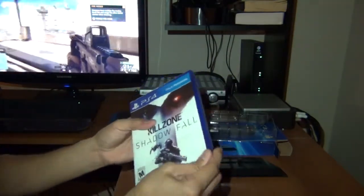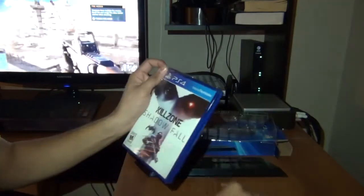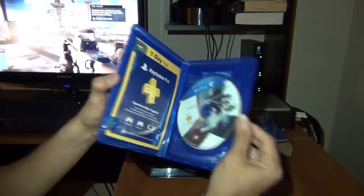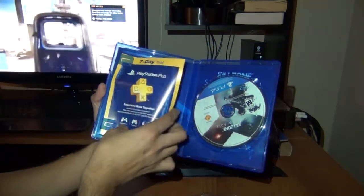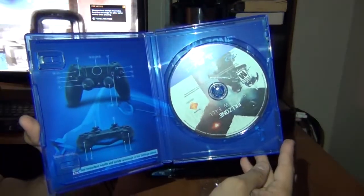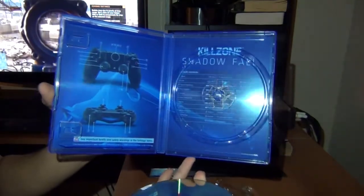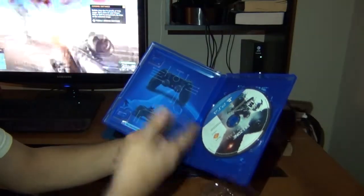Now we have the Killzone. We got the 7-day trial PlayStation Plus. The game — and the manuals in the back.